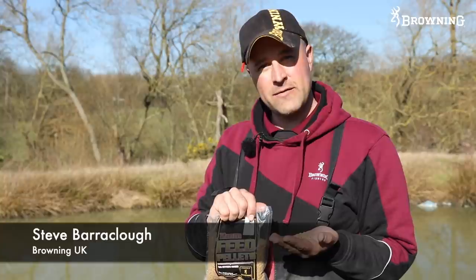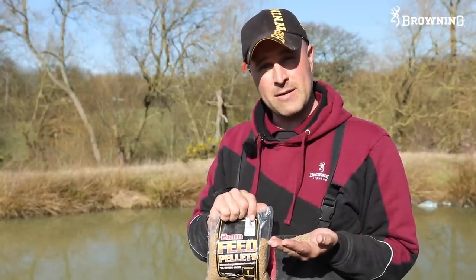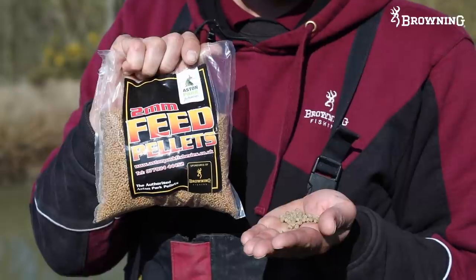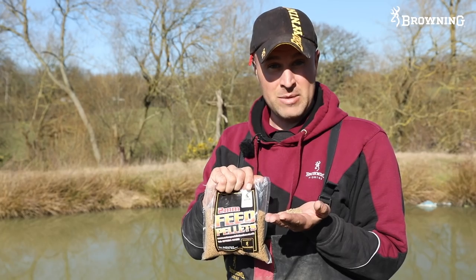Today we're at Browning Aston Fisheries on my favourite lake, Butts Lake, and I'm going to show you how to catch on these - micras and expanders. Couldn't be more simpler. Bait bill for today is about £2.50 and you can catch a million fish on them, believe me.